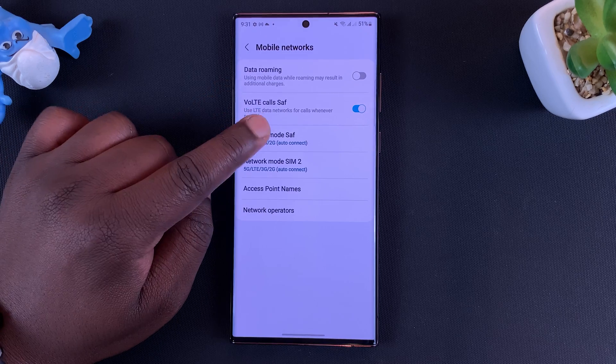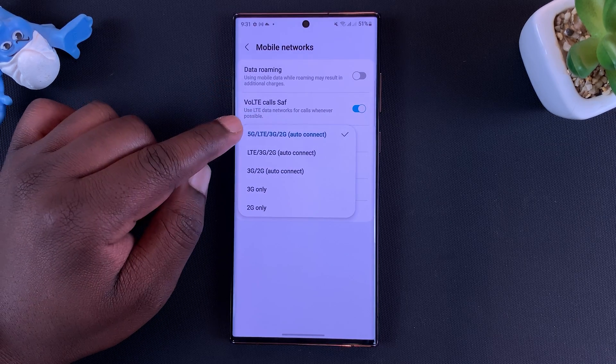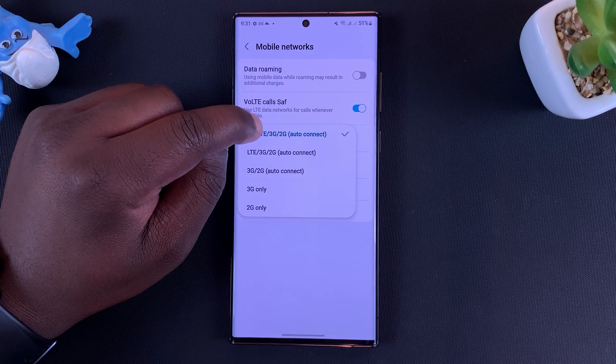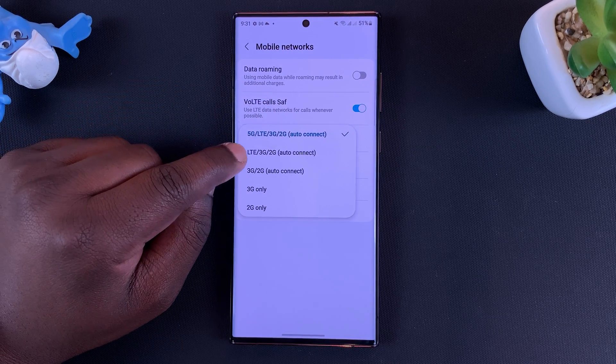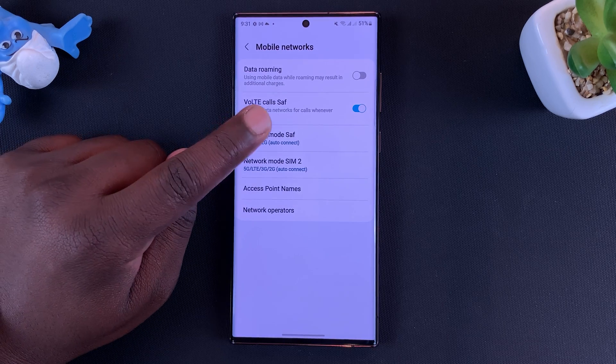So to disable 5G, simply tap on the SIM card you want to disable it for. As you can see, by default it auto connects between 5G, LTE which stands for 4G, 3G and 2G. Now the next option eliminates 5G and just leaves you with 4G, 3G, and 2G.